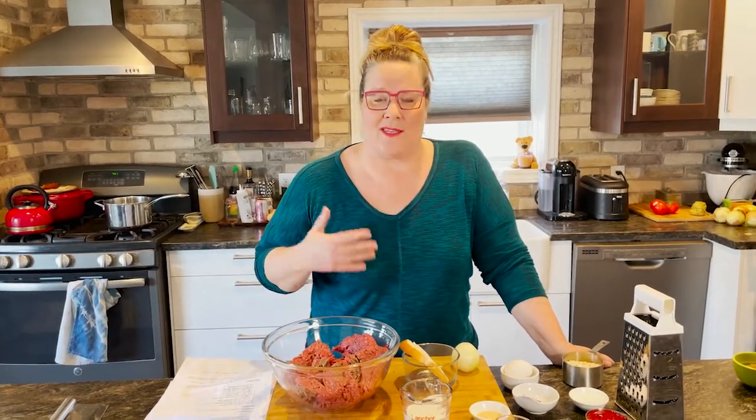I love meatloaf during the week because it's easy to throw together. You can really put any flavorings you want into it and it turns out delicious. But there are some tips I'm going to give you to keep it nice and moist.